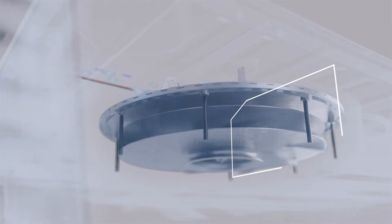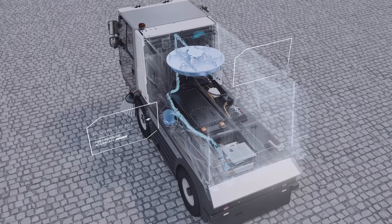In work mode, it energises the electric motors for the hydraulic aggregate and the fan, enhancing the pick-up performance.